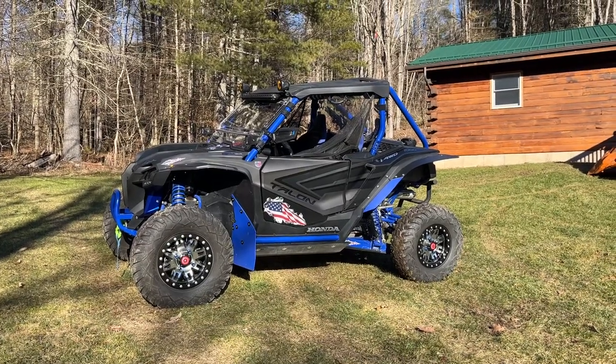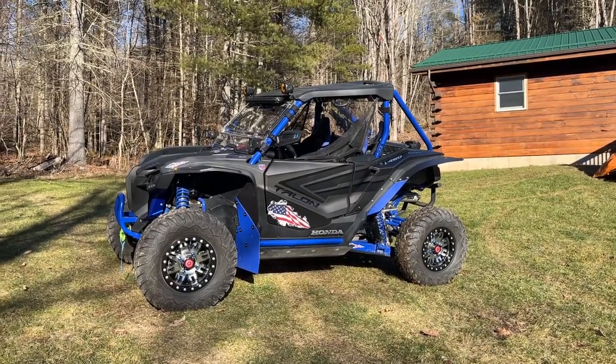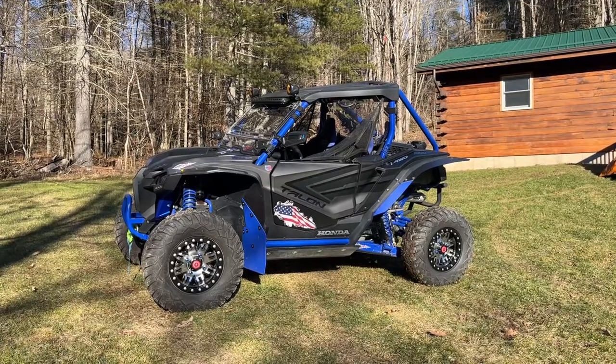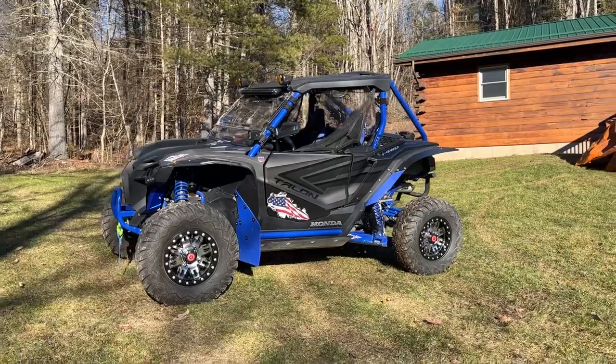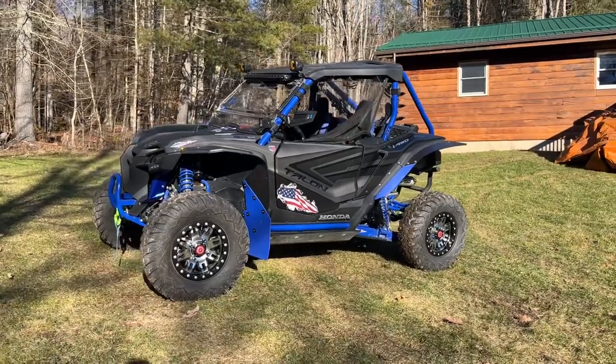This is our 2021 Honda Talon 1000R Fox Live Valve. We call it the Fox Buggy. I'd like to go over a few modifications that my wife and I came up with.